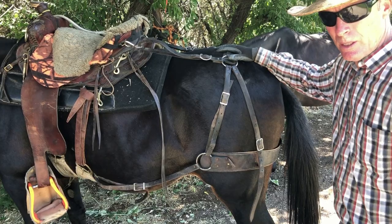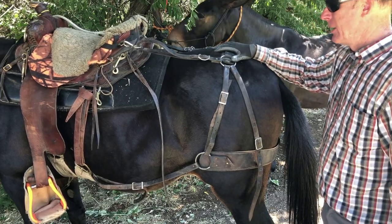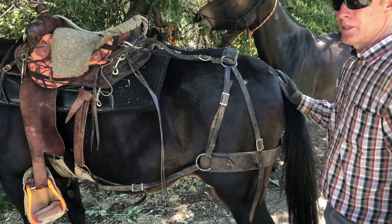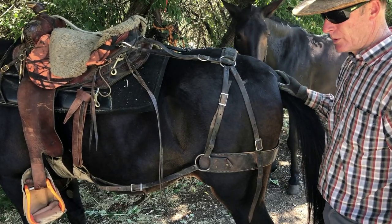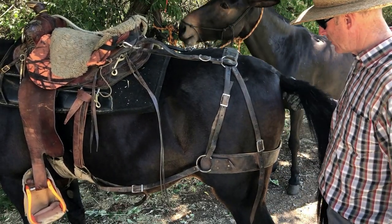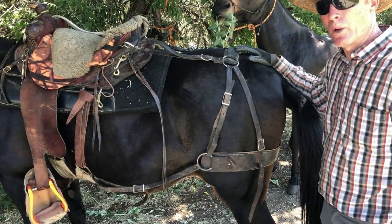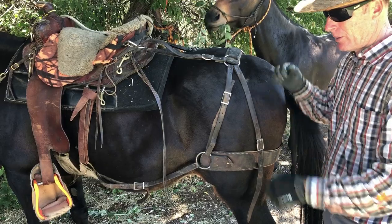I ride a britching — I don't use a crouper. In this steep, miserable country that I spend a lot of time in, a crouper wears their tail out. They get sores really bad around the base of their tail. But britching gives a lot more distribution of the weight and it's not pivoting on one point.